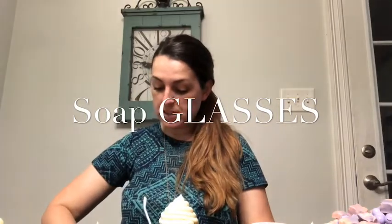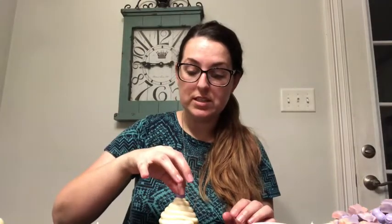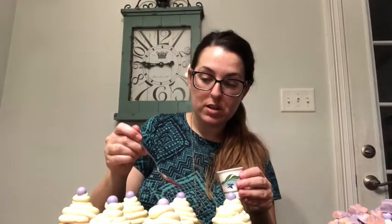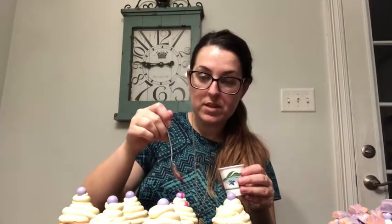I picked one up to move it and completely flopped it over onto the table - I even got soap icing on my glasses! Anyway, in the beginning when I made the pink and purple cupcakes, I made these little purple gumballs because I was going to do pink and purple icing, so I'm putting the gumball on top of each one. In this little Dixie cup I have mica mixed with rubbing alcohol, so I'm just going to drizzle it on top and let gravity do the work.